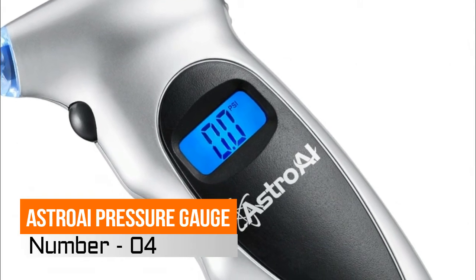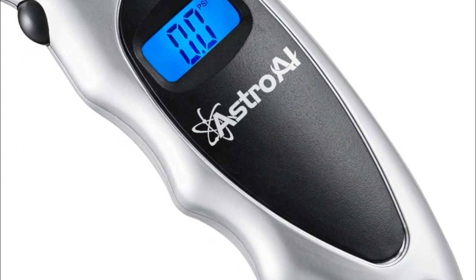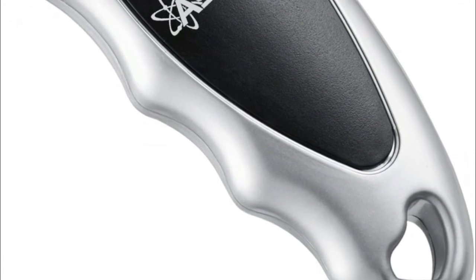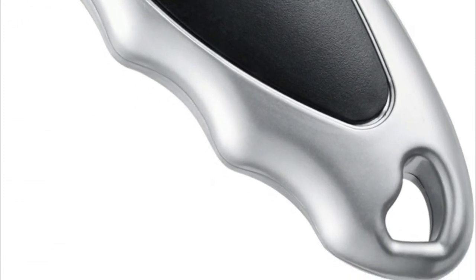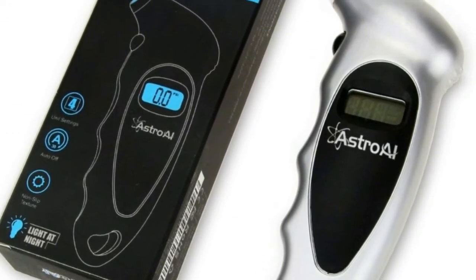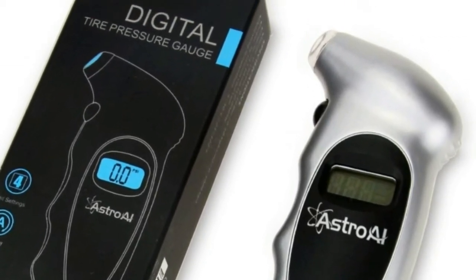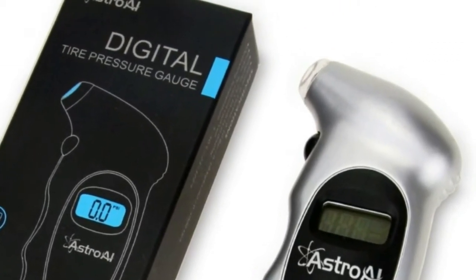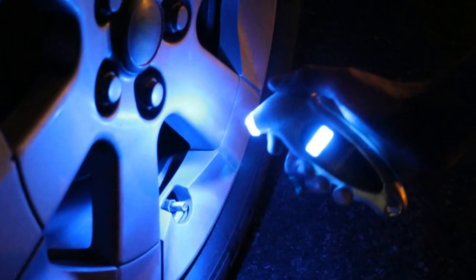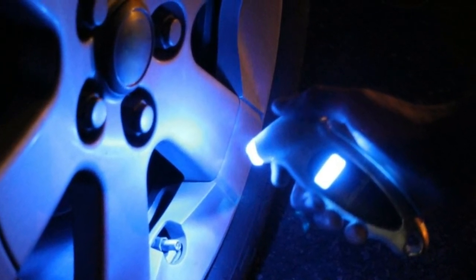Number 4: Astro Eye Pressure Gauge. Check out our video on the left side and take a quick tour of the Astro Eye Tire Gauge. Backlit LCD display and lighted nozzle for visibility in dimly lit areas. Designed to maintain correct tire pressure, reduce tire wear, and extend tire life. Digital display reading instantly and clearly shown — no longer do the guesswork of analog gauges. Non-slip texture makes it easy to hold onto and be ergonomic. One-year warranty and battery included.